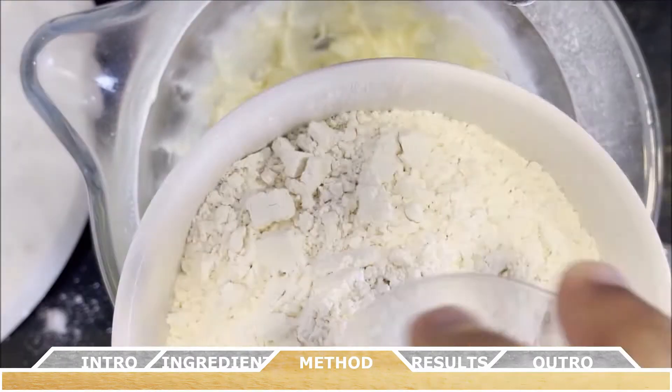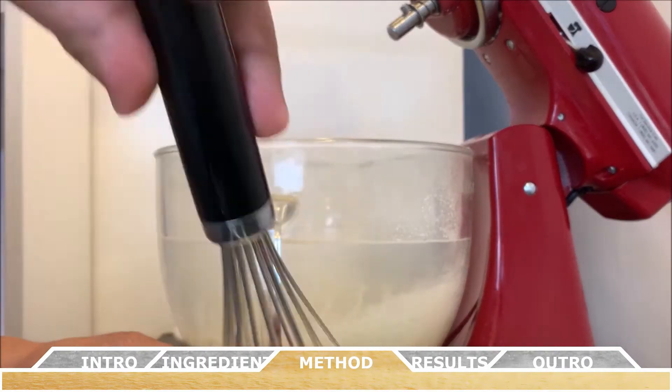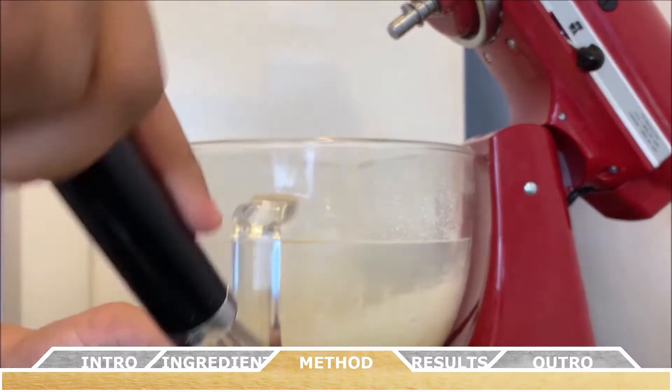Separately, in a smaller bowl, mix together the sifted flour and the salt, just making sure the salt is well mixed into the sifted flour.